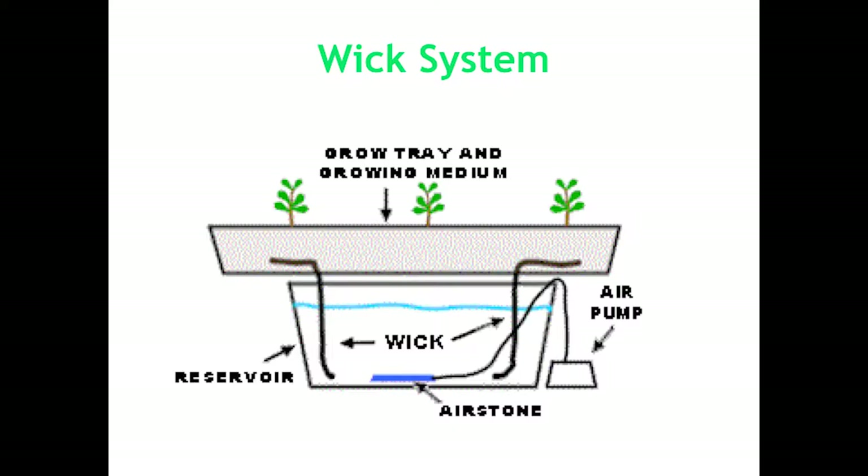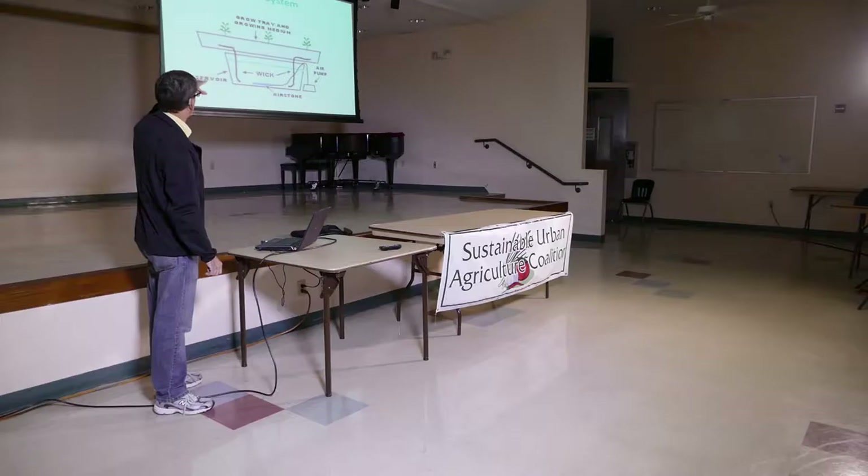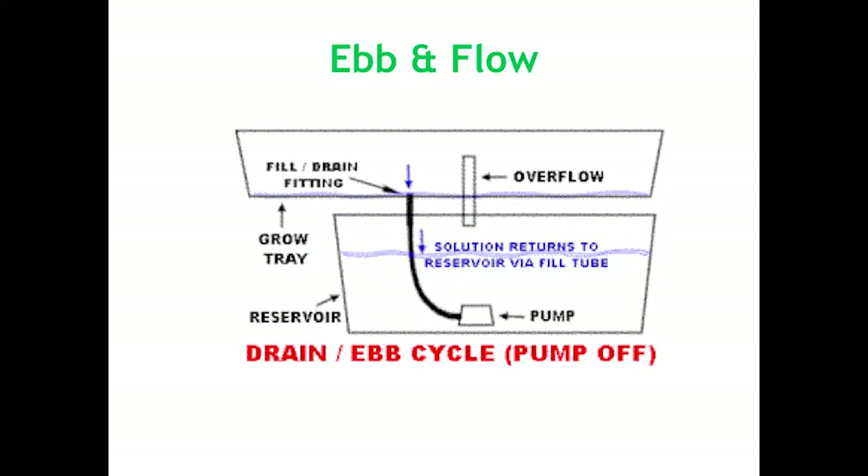Then you have the wick system, and this is basically what an Earth Box is. With an Earth Box you have a column of soil that acts as a wick, but sometimes people use cloth, old rags — preferably cotton — to hang in the reservoir. This is mainly for hydroponics.